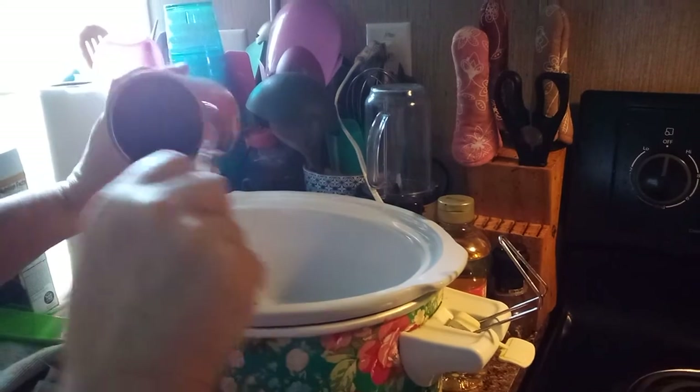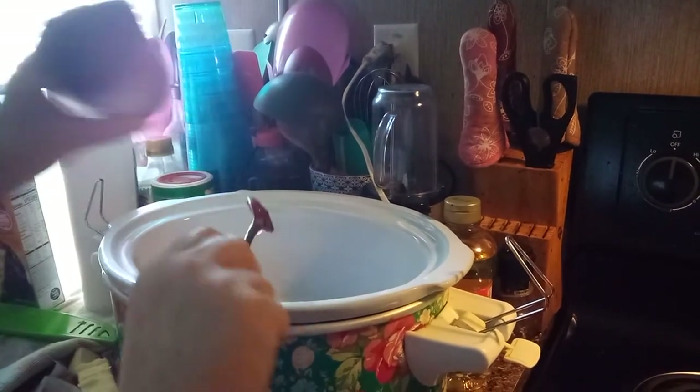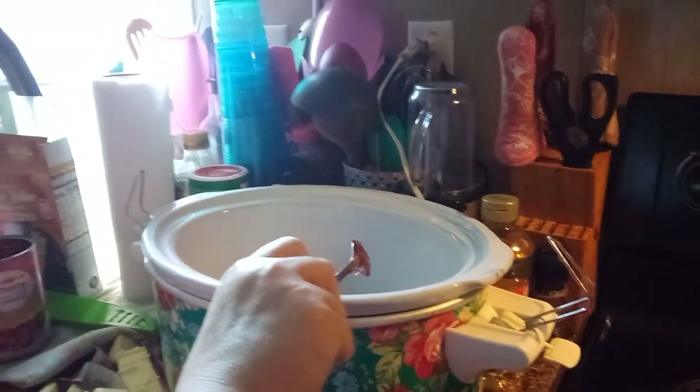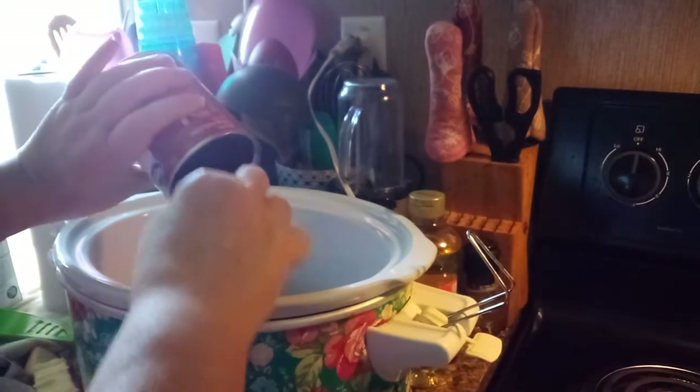I mean, this is so simple. This is one of the easiest recipes I've got. And then I'm going to take the other two and dump them in. There are only three ingredients.